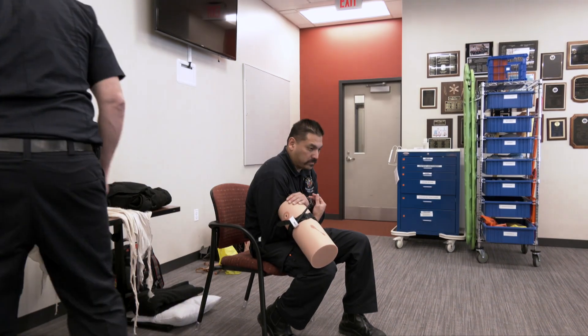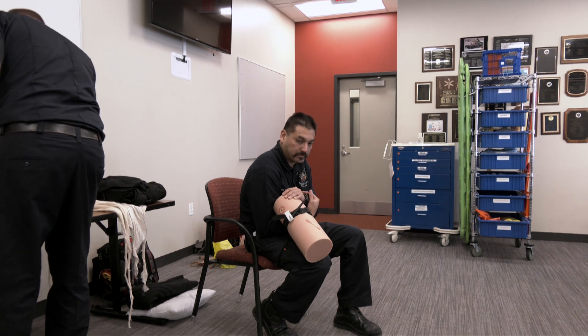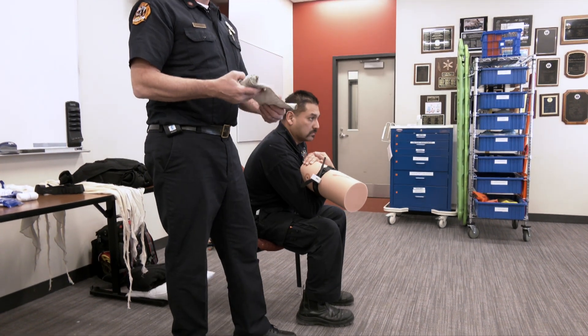Now let's talk about the pressure dressing. We can use the Israeli bandage for that — it's designed specifically for that purpose. There are several ways to put this thing on; I've seen it applied no less than six different ways.